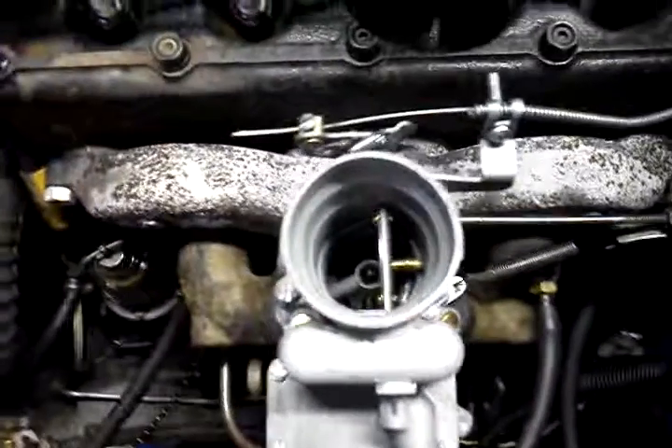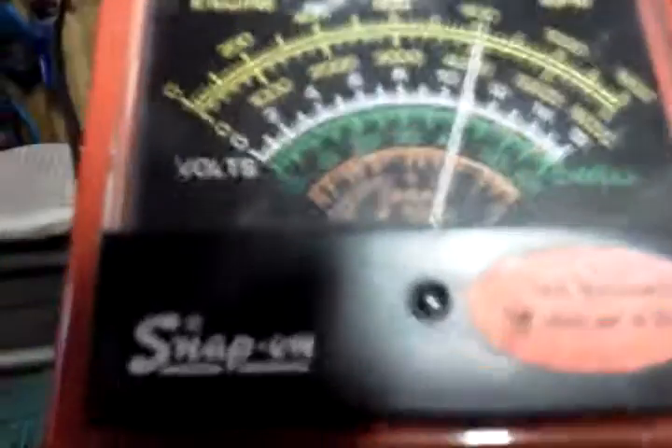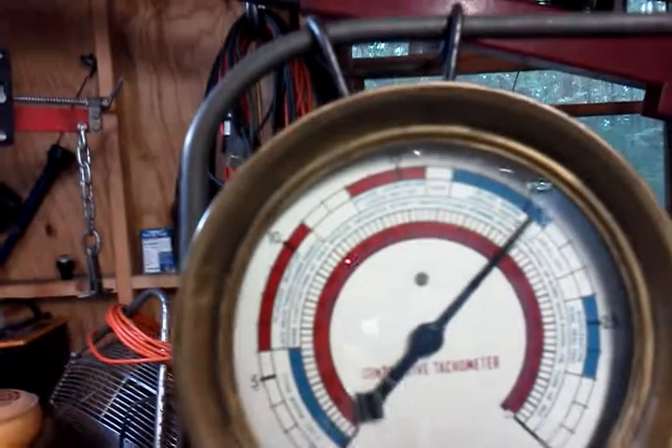Alright, as you can see, check the slide open. Fuel pressure hanging right in there at about 3, the oil is hanging in there at about 42. Idle RPM about 675. Looking pretty good, and vacuum holding there between 20 and 21, so that one's looking good.